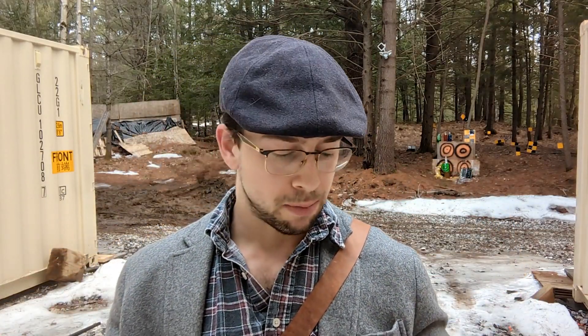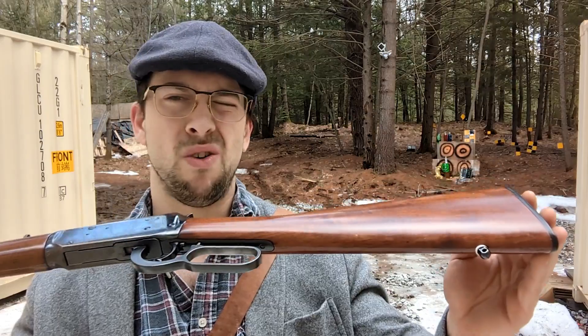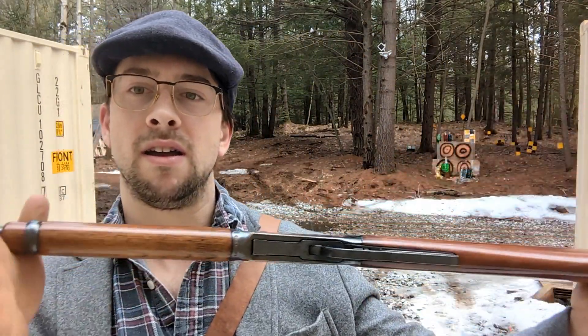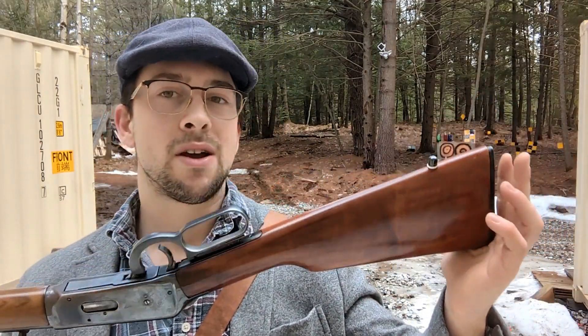Whenever I buy a firearm, I go through the whole thing — every nook and cranny. I take every piece apart, look at it, and figure out the gun. It's also a good way to clean it. I'd recommend it: if you ever buy a new gun, take the whole thing apart and learn the damn thing.